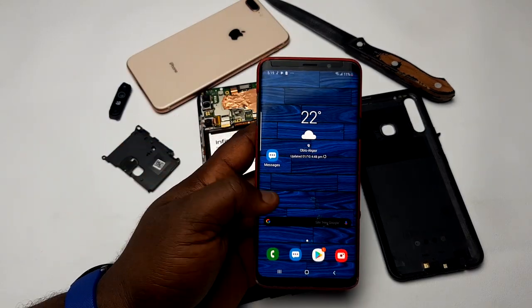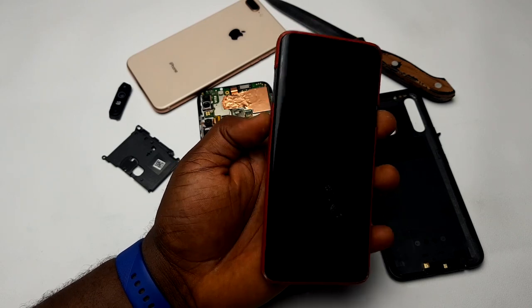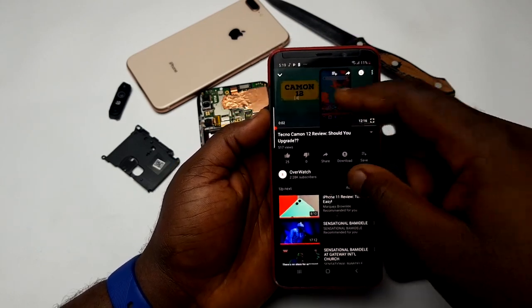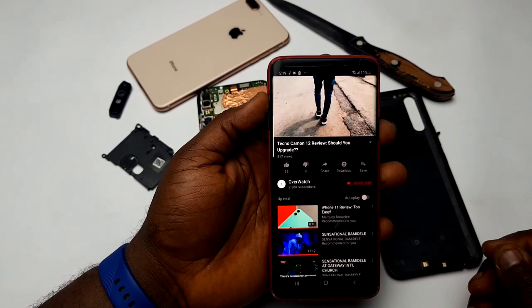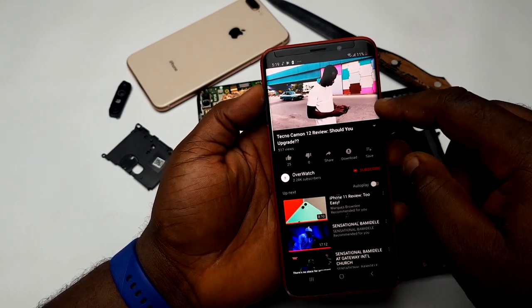To demonstrate this to you in real time, here's the Samsung Galaxy S9 Plus I use as my daily phone. I'm going to pull up one of my videos from the Tech Overwatch channel. What you're going to observe in this demonstration is that sound is actually coming out from the main speaker at the bottom of the device, and the earpiece also serves as a speaker.